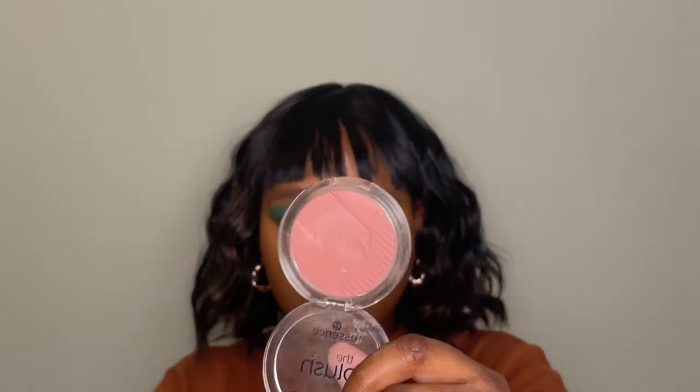I'm applying my Essence Blush, starting from the side of my nose and bringing it out towards the sides of my cheeks. I'm using more blush than I usually do because I really like that look right now. I'm also putting a little bit on my nose.